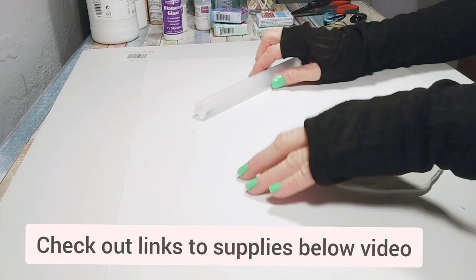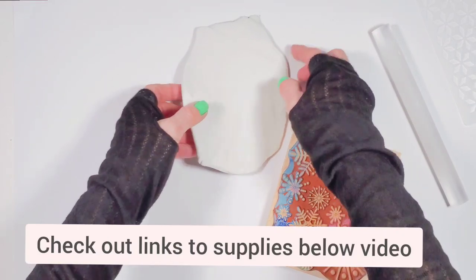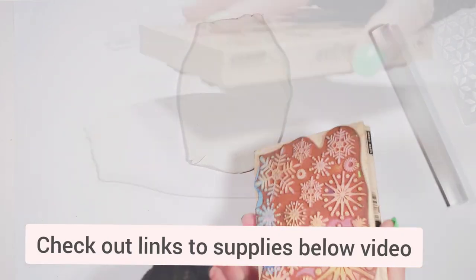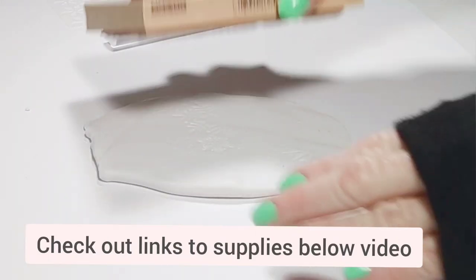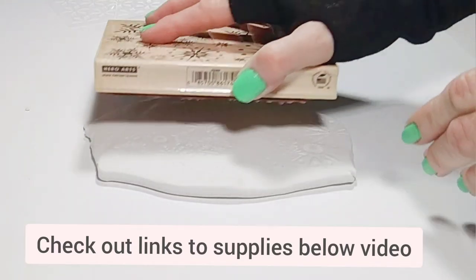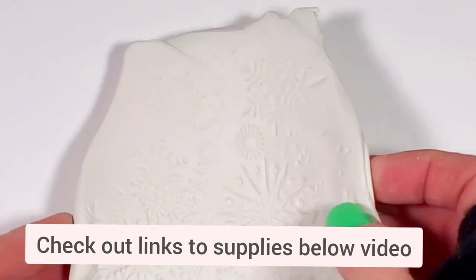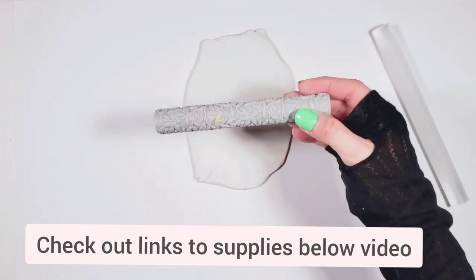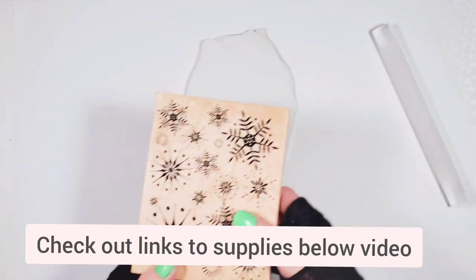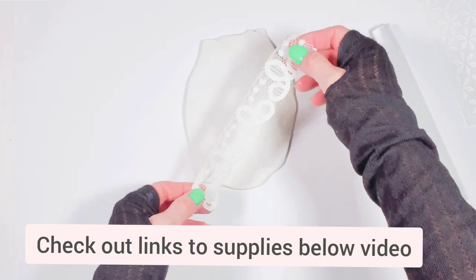Before continuing I'm going to make some impressions on the back of the ornament. I like to do it before I cut my shape because I find that pressing the design into the shape tends to flatten and misshape it. In order to make the design you can use a textured roller, a stencil, a stamp, or anything else you have on hand.